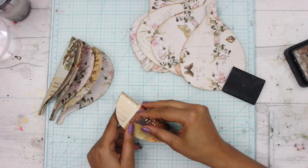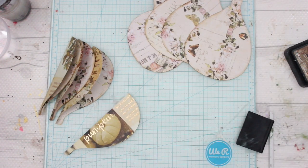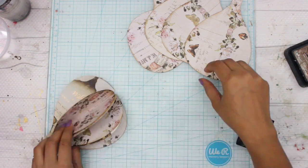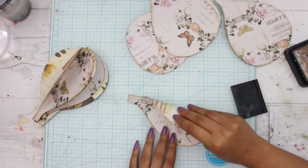The next step is going to be folding them in half. Make sure you do this step properly because you wouldn't want the halves of the balloon to be misaligned. The better you fold it, the better the shape of your hot air balloon is going to be when we form the 3D object.